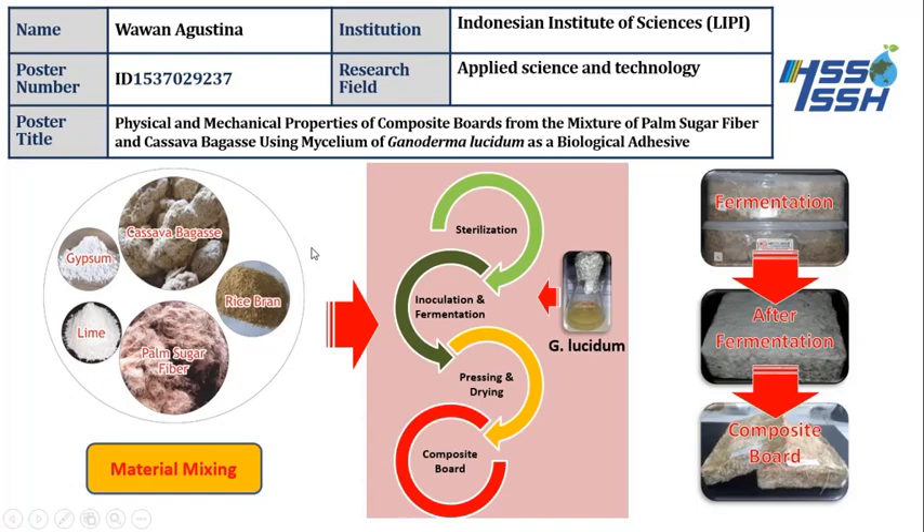In this presentation, I will share information about the production of composite board with no glue. I do not use a commercial adhesive, but I use a natural adhesive from the mycelium of Ganoderma.